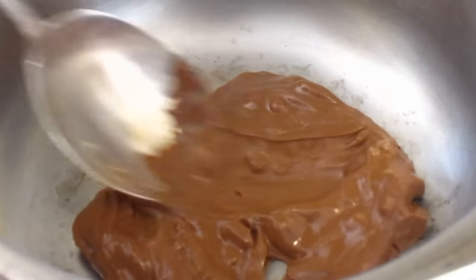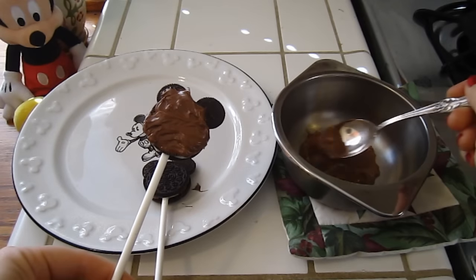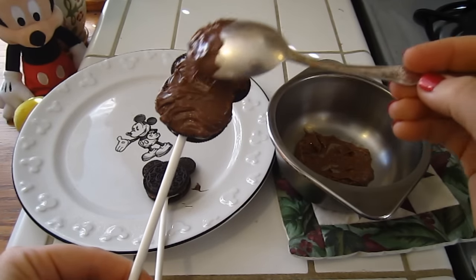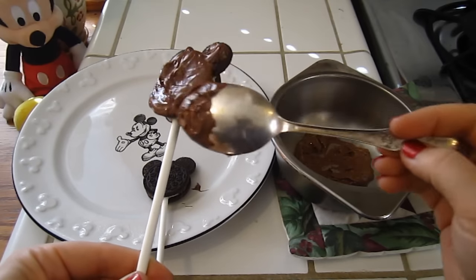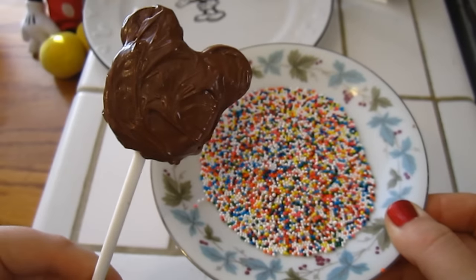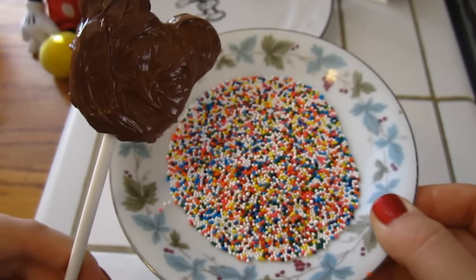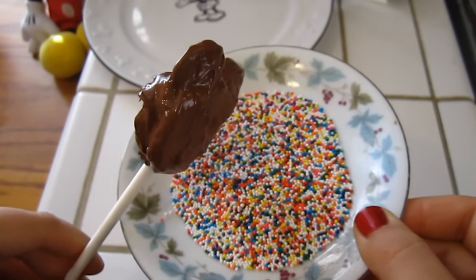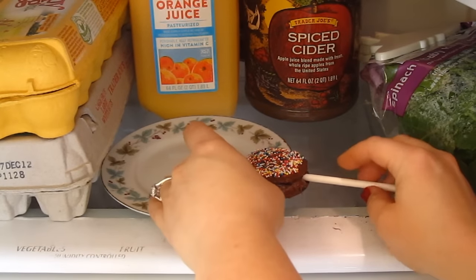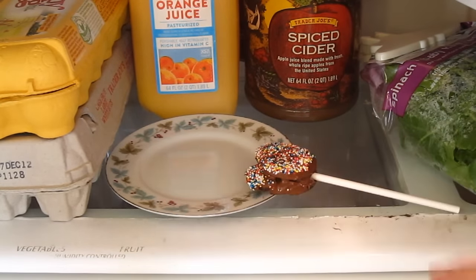Our chocolate has melted, so let's move on to the next step. Once your chocolate is melted, take it and put it all over the Mickey Pop that you made. Once your Mickey head is covered in chocolate, dip it down into the sprinkles. Then, to give it a while to set, sit it down into the fridge.